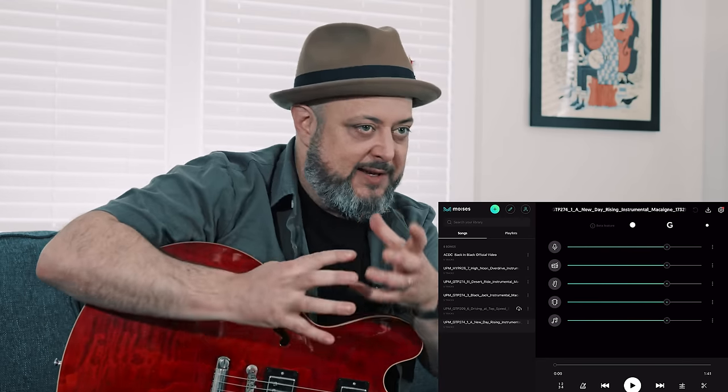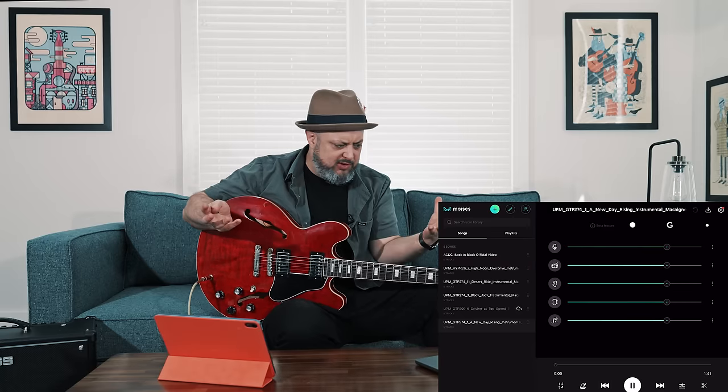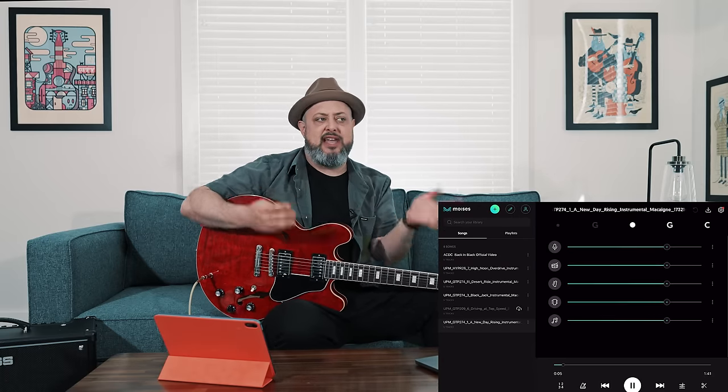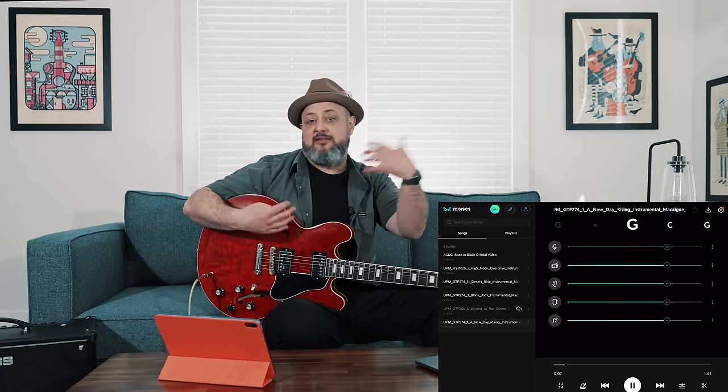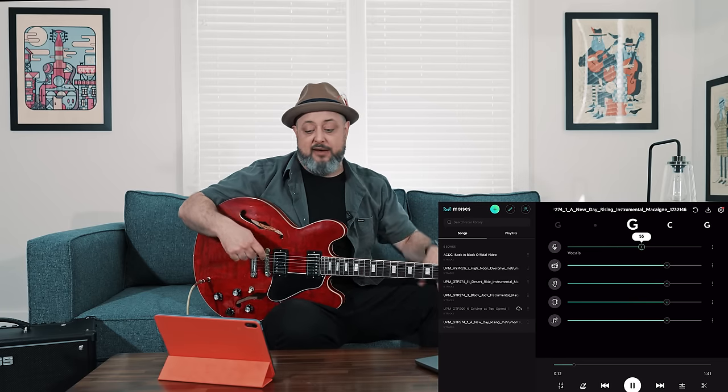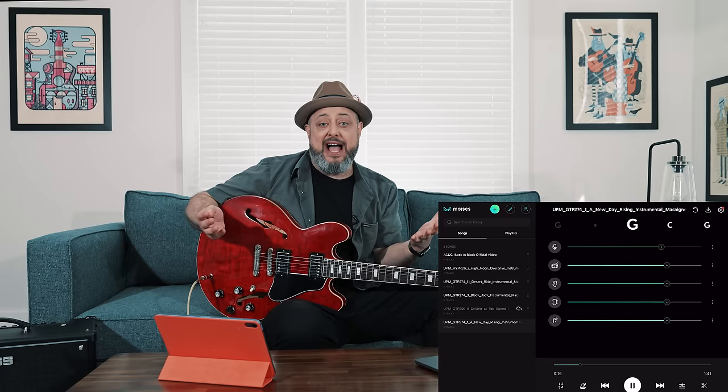Moises is a really cool app that can take a song right off of your iTunes or you could upload a song from your music library. It processes it using AI — very similar to what they did in the new Beatles documentary, where they used AI to isolate individual tracks to mix better or hear individual players' parts and dialogue. So this AI will take a song like Back in Black and isolate every individual track.